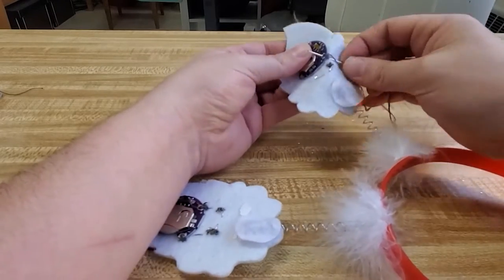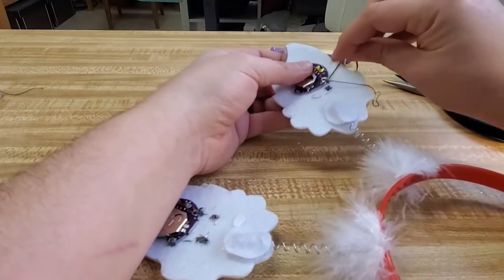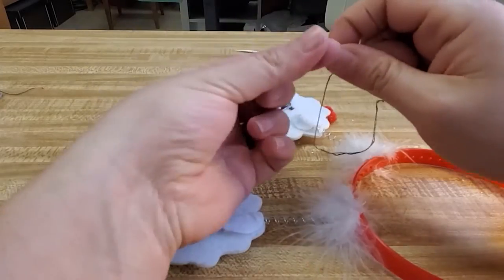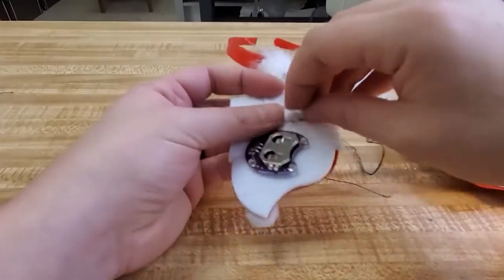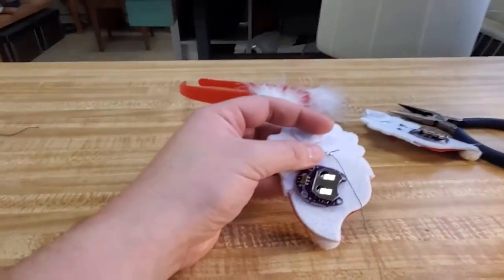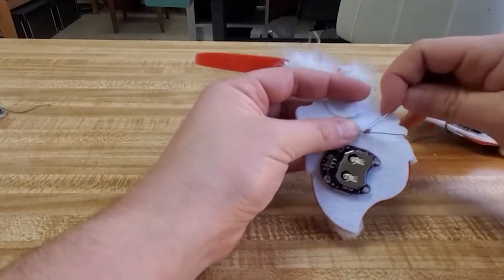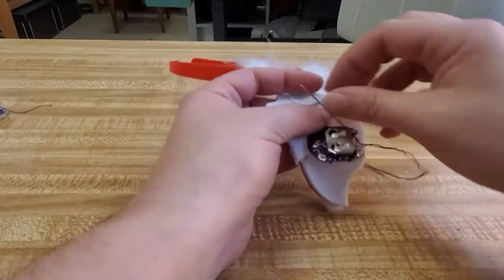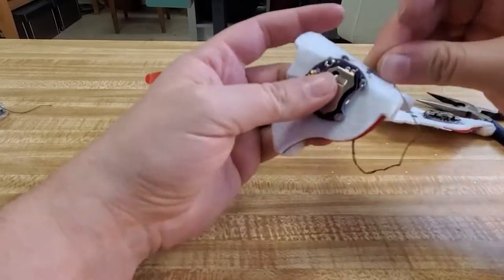Also good to know: the higher you put the battery pack, the more your Santa is going to swivel because the weight is higher up. So I would recommend either putting it a little bit lower than I did, or just be willing to have the Santa be a little bit heavier — either way is fine.